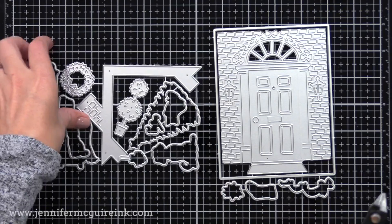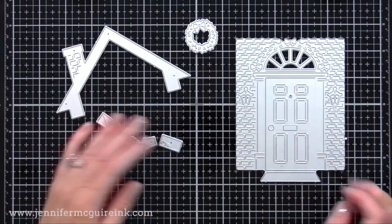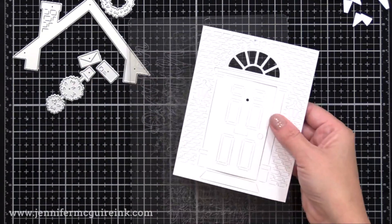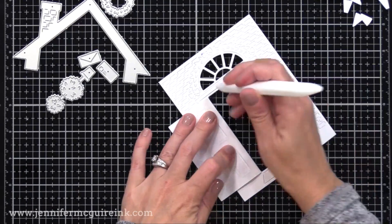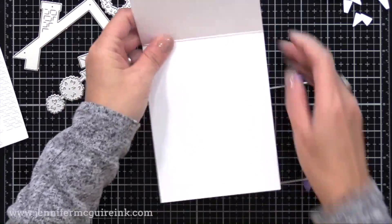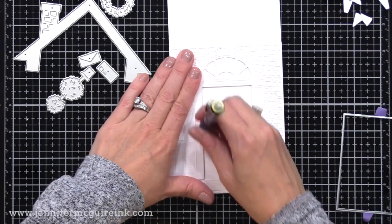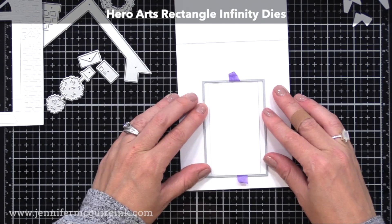Here are the dies included in the set — I'm going to use the little house scene on the right and the little accessories for decorating: a little wreath, plants, and a little envelope to put in the mail slot. I have a piece of white cardstock that is four and a quarter by five and a half, and I'm cutting the house die from that. Check out that scene — it creates little notches that form the brick pattern. Not all the pieces fall out, but you can see the pattern there — it's super cool. I'm folding along the door so it will open up easily.